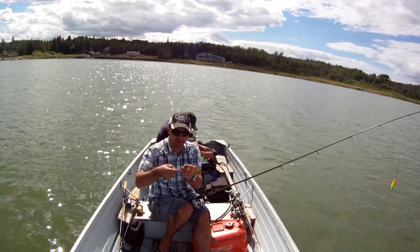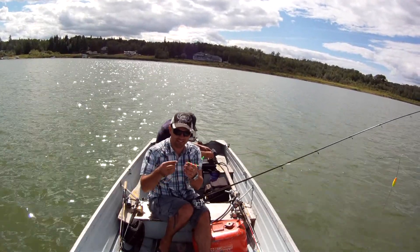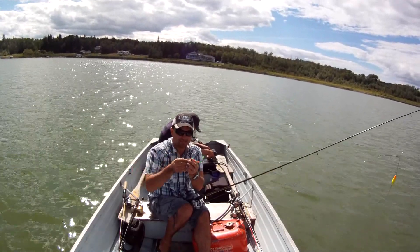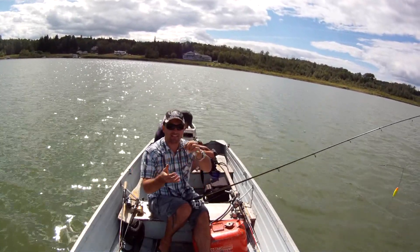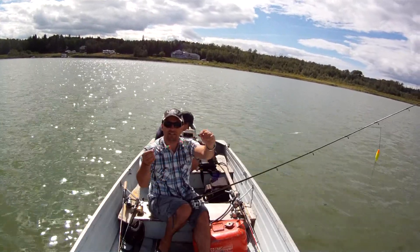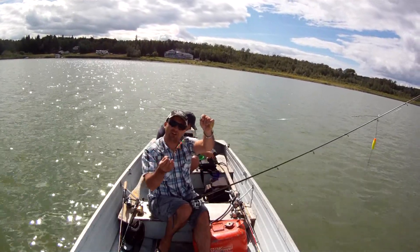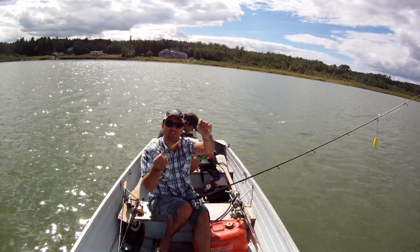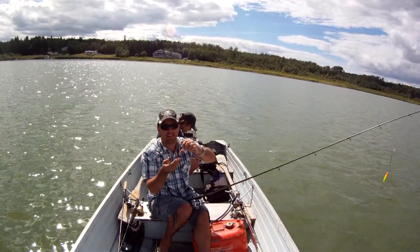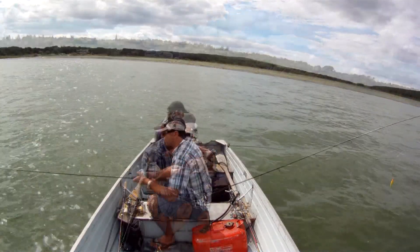Lots of action for when it's a little bit darker. I'm just going to tip it with a nightcrawler. You want to make it so it floats in line, so you kind of thread the nightcrawler on from the tip down so that the worm is stretched out straight and doesn't mess up the action of your lure. We're going to start trolling these along the bottom at a slow speed and see if we start catching any walleye or perch.